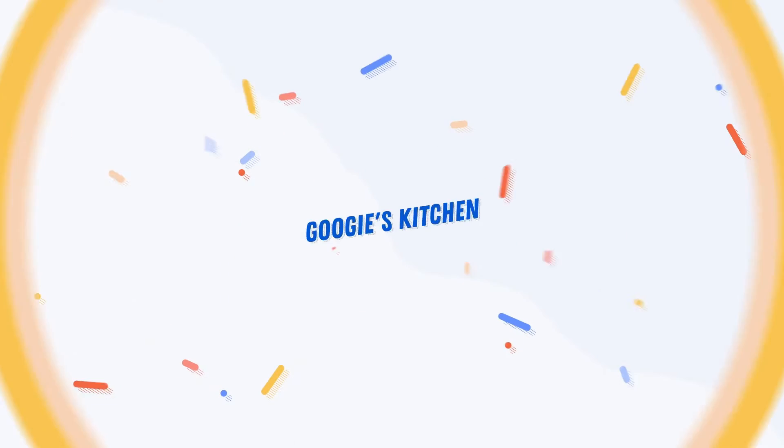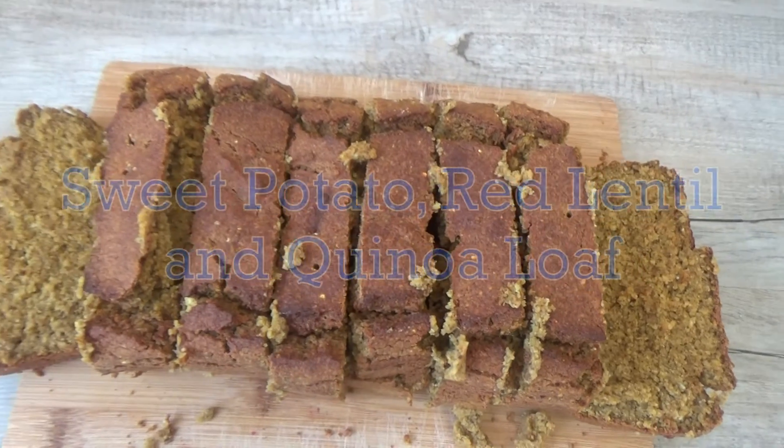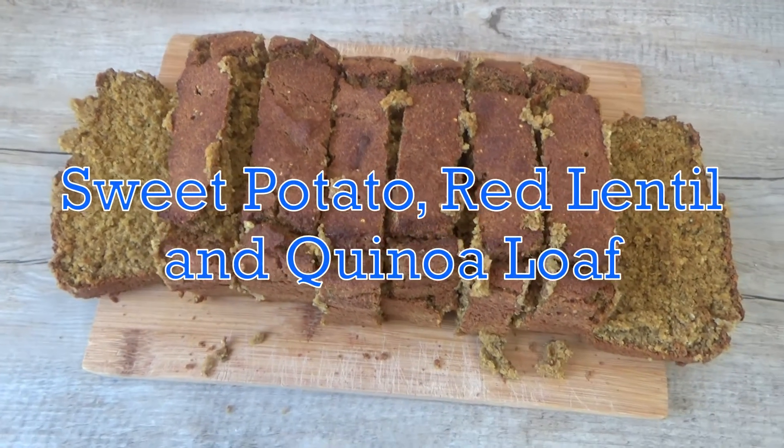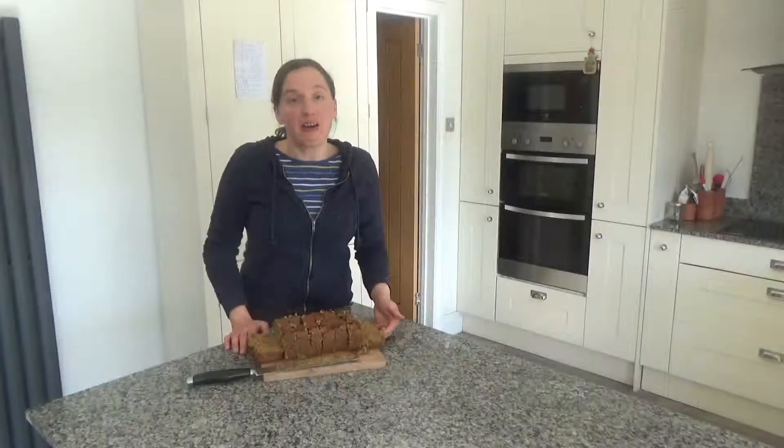Hi everyone and welcome back to Googie's Kitchen, and if you are new here then hello and welcome. My name is Alexis and today I want to show you how to make my delicious sweet potato, red lentil and quinoa loaf.